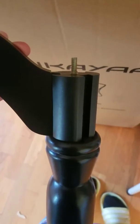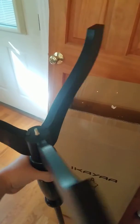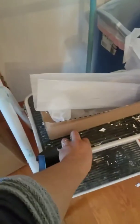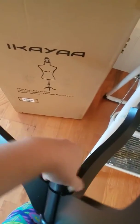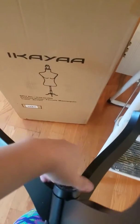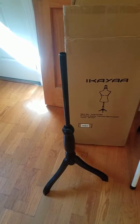These pieces just slide in — it has three of them. There you go, I got them all on. Now you put the top piece back and just screw it back on. There you go, yay!